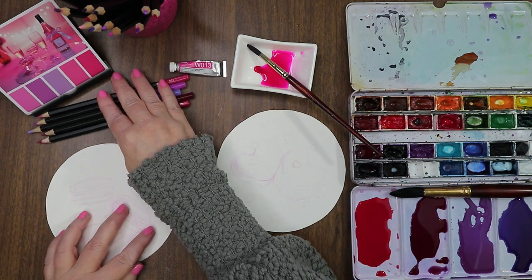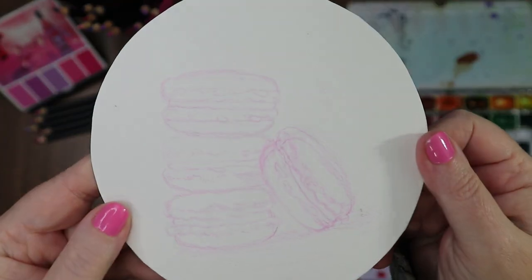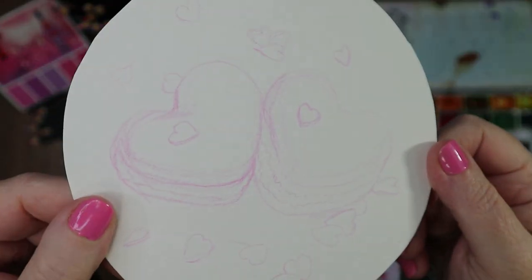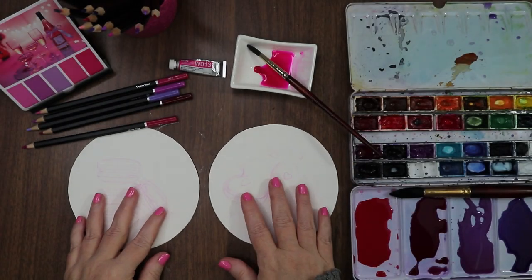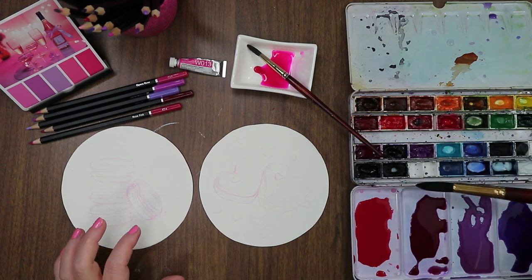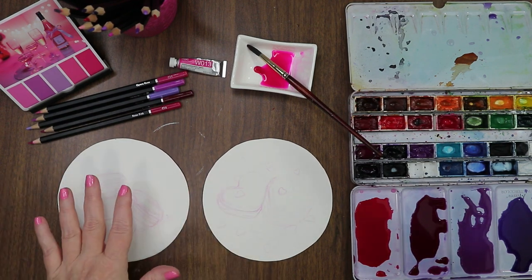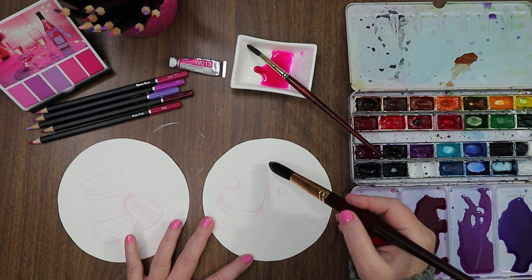I went ahead and sketched out some macaroons right here, very light with the colored pencil, just to get them down, and then some heart-shaped ones as well. We'll see how this turns out — I think I have the perspective a little skewed, but it's okay. There are little heart candies all around in white and pinks. I'm going to bounce from one to the other because we're going to need to wait for sections to dry, going back and forth.